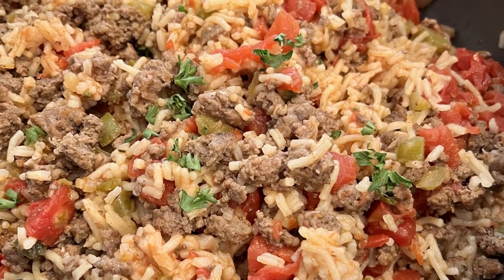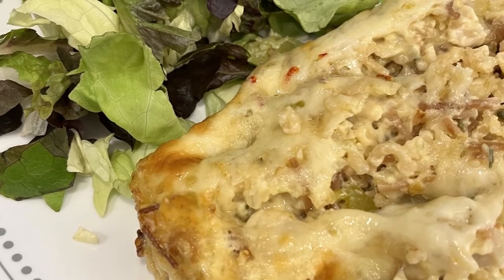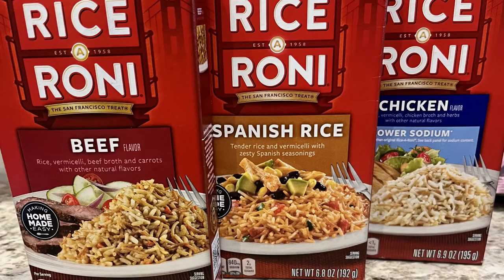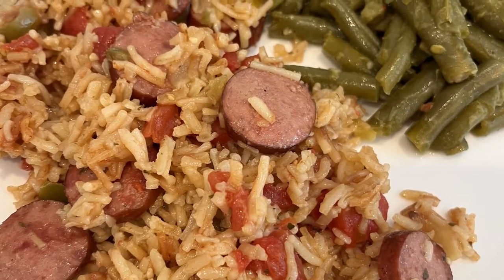Hi, my name is Andrea with Foodimentary Adventures in Food, and today I'm sharing four quick and easy dinners using one of my favorite pantry staples, Rice-A-Roni. I'll make sure to leave the recipes in the description box. And if you like this video, please make sure to hit like and subscribe.